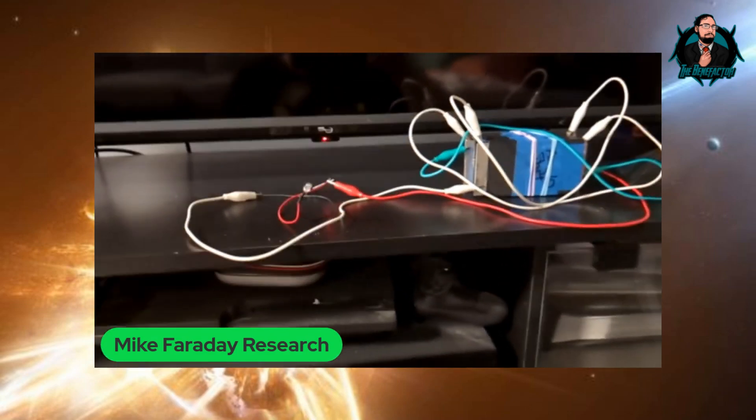Each cell puts out one amp, so if you've got six cells that's six amps, and 1.6 to 1.7 volts each times six. The amps don't go up in series — you have to go in parallel for the amps to go up. Either way, you're at seven volts with one amp — seven watts — which is not too shabby. The way I look at it, 10 watts for free — you could charge anything with that.